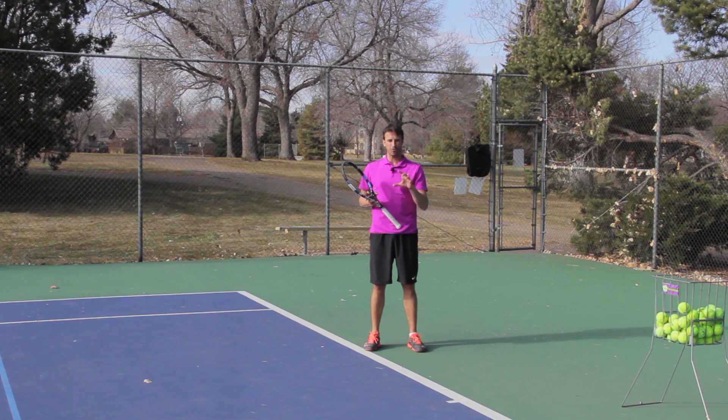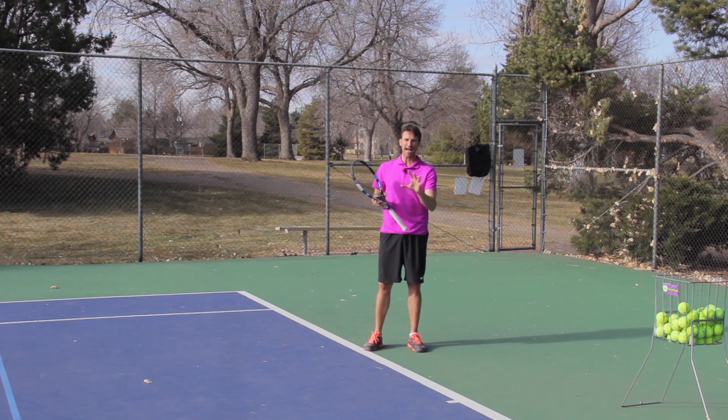But if you have a strong forehand and you want to keep developing it, you have to become what I call a forehand hunter. One of my clients has a better forehand than backhand, and that's one of his buzzwords — the forehand hunter. He just hunts for forehands, and it really gets him in the right mindset.